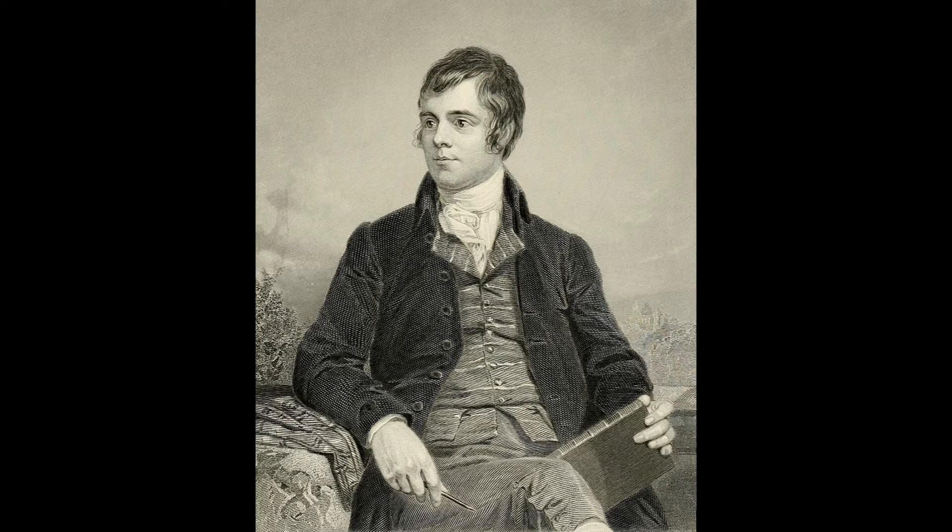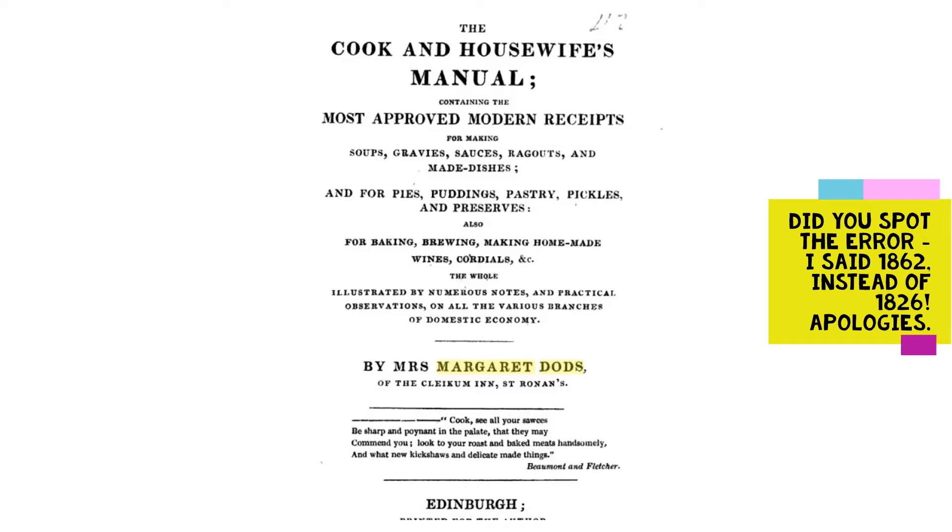Anyway, the recipe I'm making in honour of Burns Night is for Highland Slim Cakes, and it's taken from a notorious Scottish cook, Christina Jane Johnson, also known as Margaret or Meg Dodds.